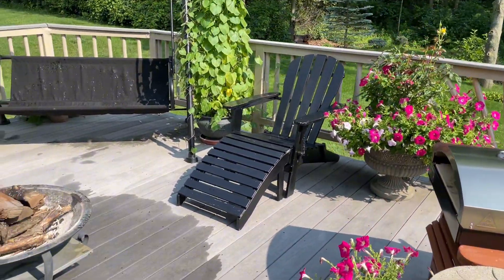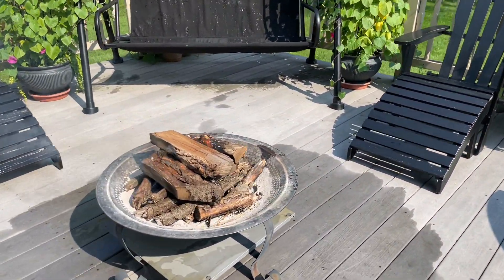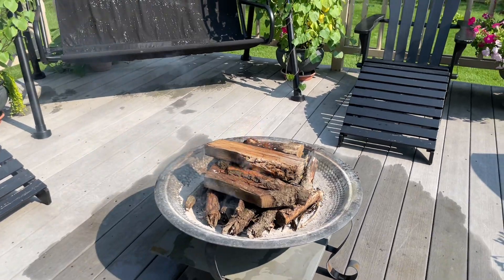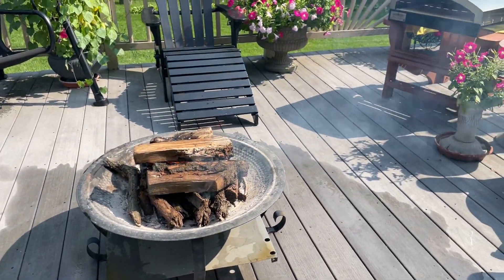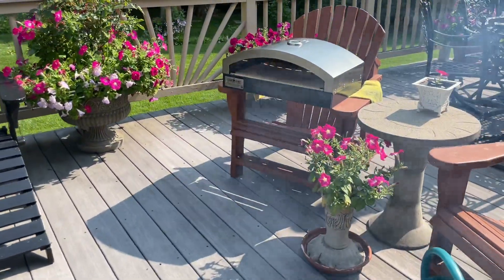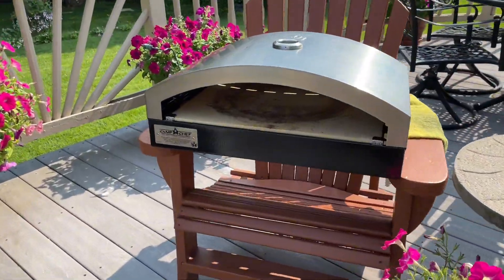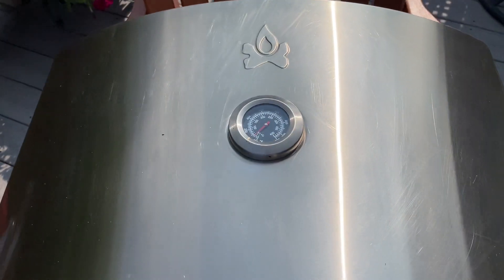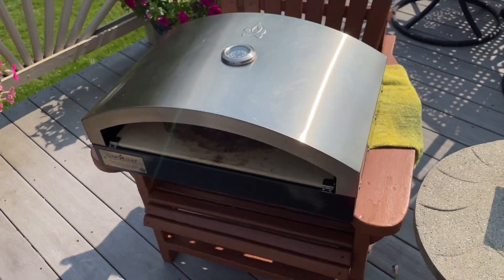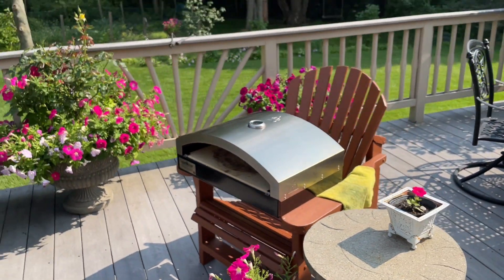Hello friends and welcome again to our channel, thank you for your time. Today we decided to make homemade pizza and we are using a new product I picked up on Facebook Marketplace — it was a great deal and in great shape, so we're going to give it a try and see how it performs.